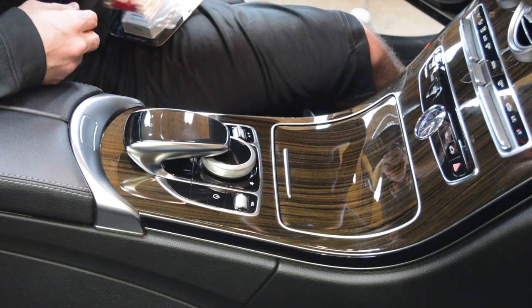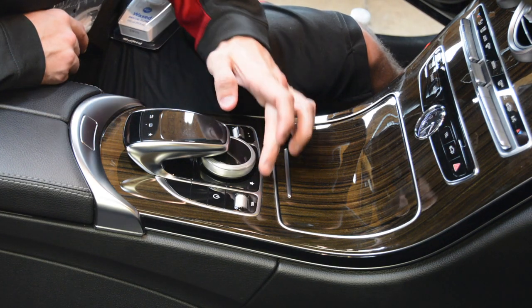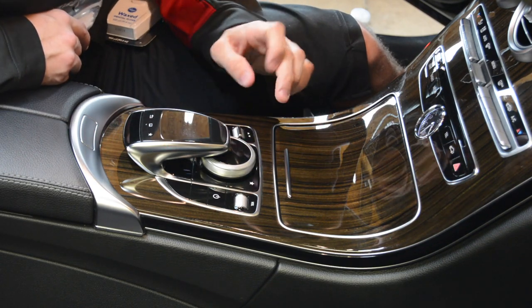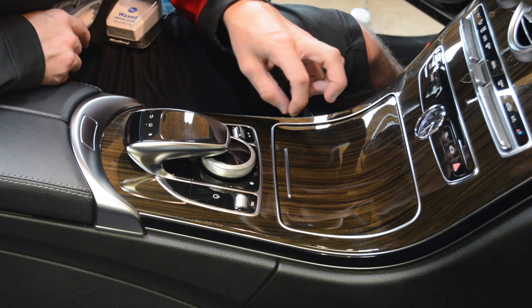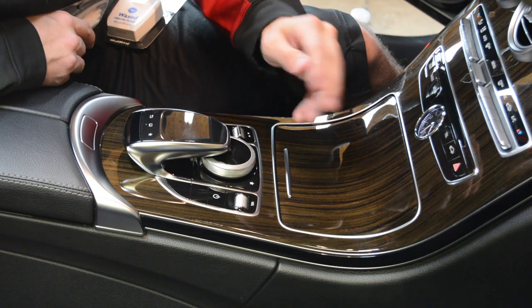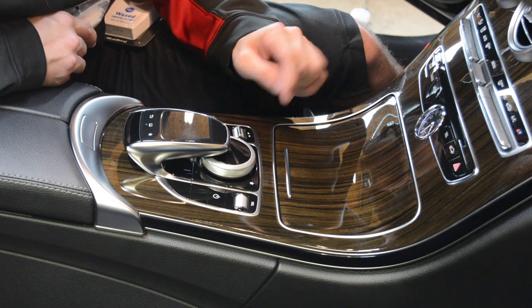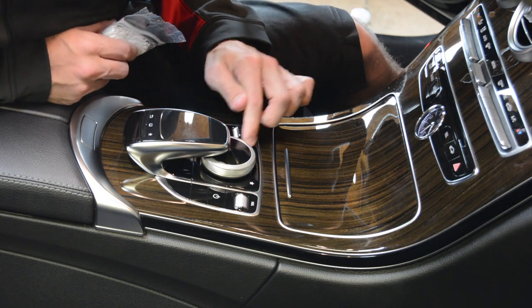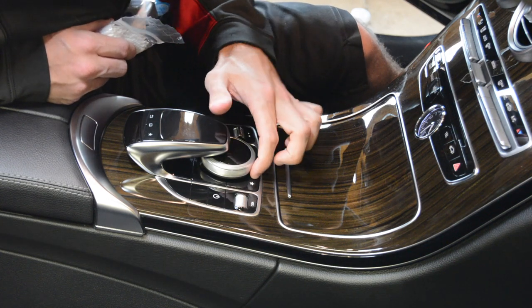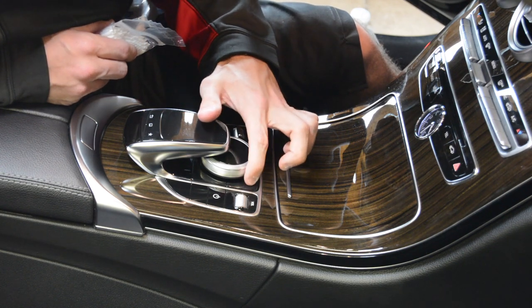All right, so today's video is pretty simple. What I'm going to try to do is get these buttons unstuck. This whole console section on the Mercedes sits right behind the cup holders. And the cup holders, obviously, hold pop and everything like that, tend to spill back on these buttons. So maybe you hit a bump and a can of pop will splash back on these buttons. And this back button and this favorite button has gotten super sticky around the edge,